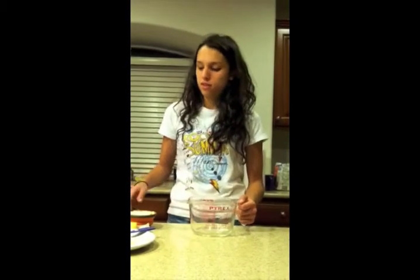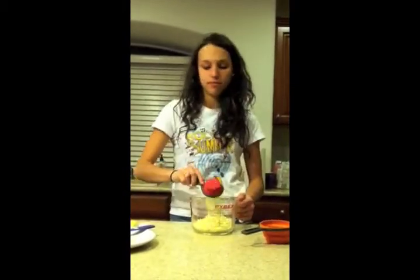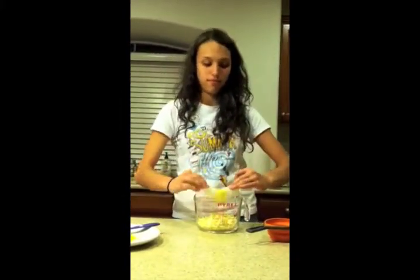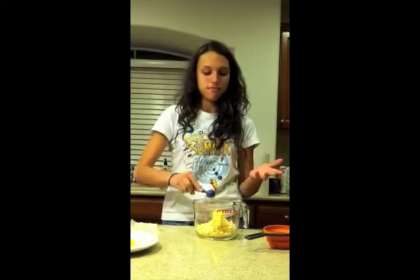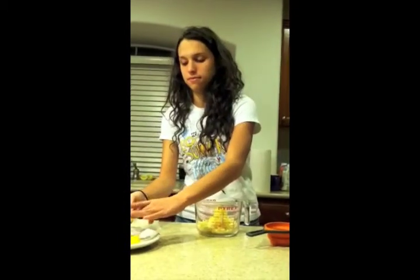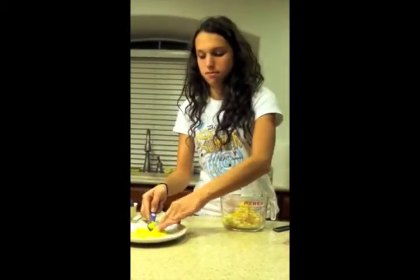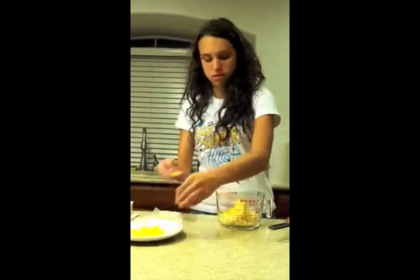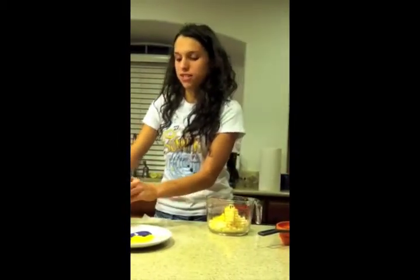Next, you're going to measure out 1¼ cups of white chocolate chips, 1¼ cup of butter, 4 teaspoons of pre-grated lemon peel, and 2 tablespoons of fresh lemon juice.